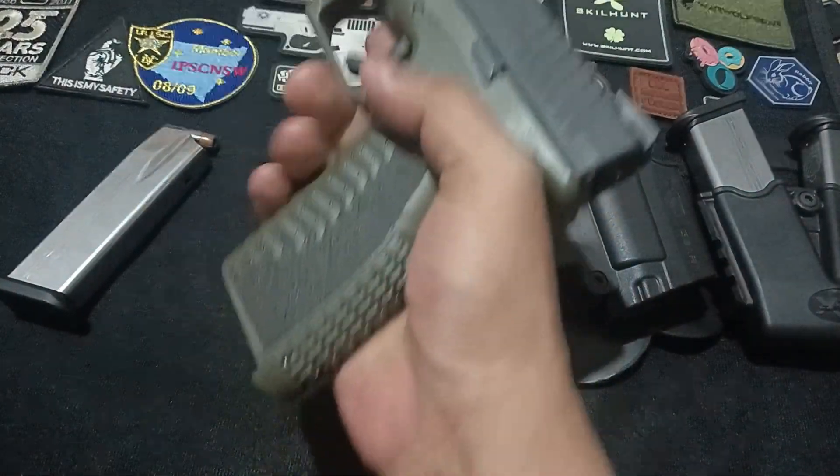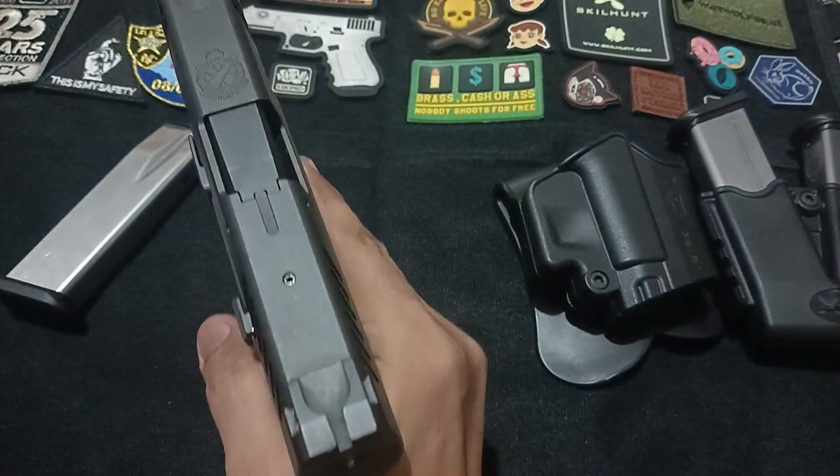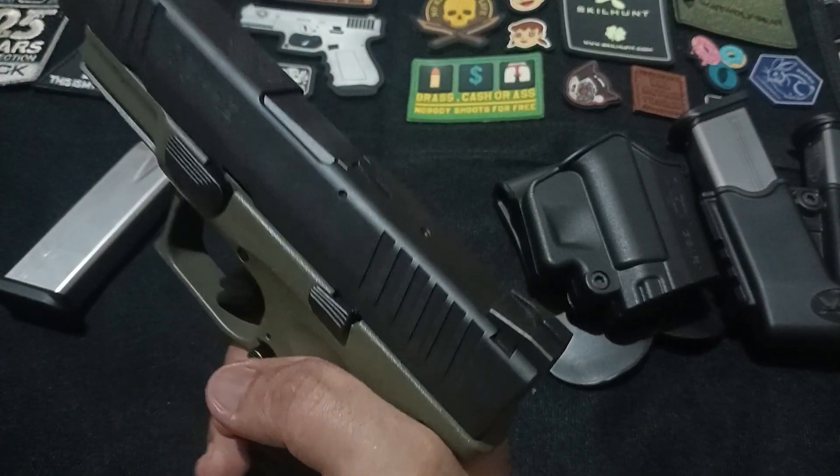But that's not all. The XDM also features a loaded chamber indicator on top of the slide. This lets you know at a glance whether there's a round in the chamber, enhancing safety and readiness.